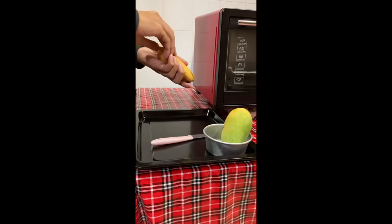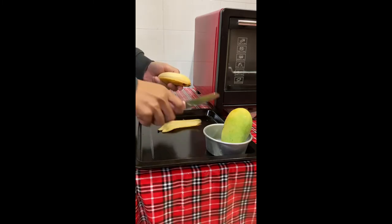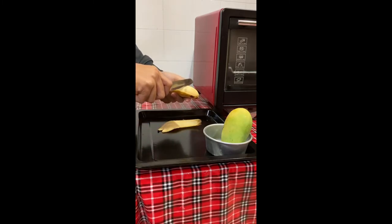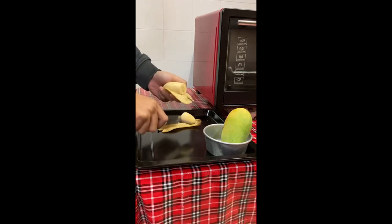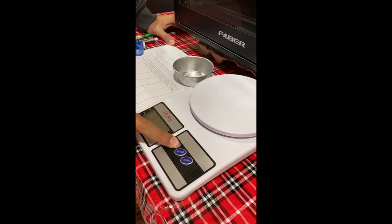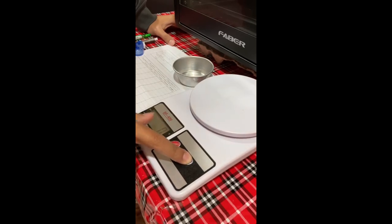Next, prepare the food sample by cutting it into small pieces using a kitchen knife. Switch on the digital weighing scale and then press the tare key to reset the display to zero.